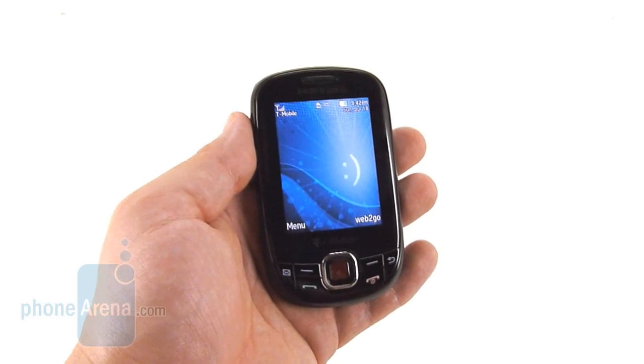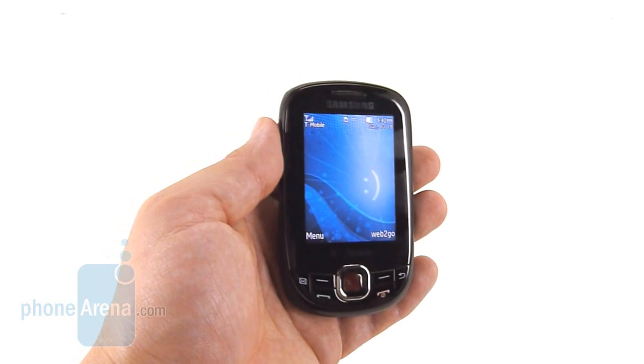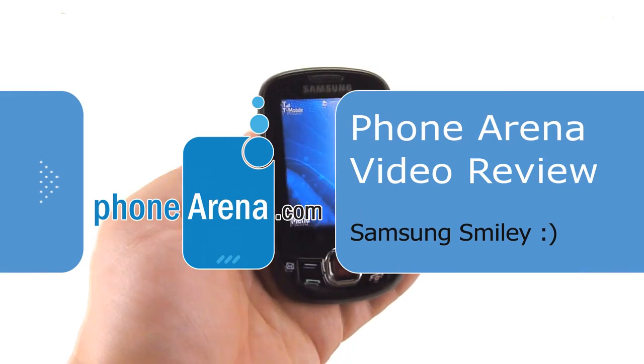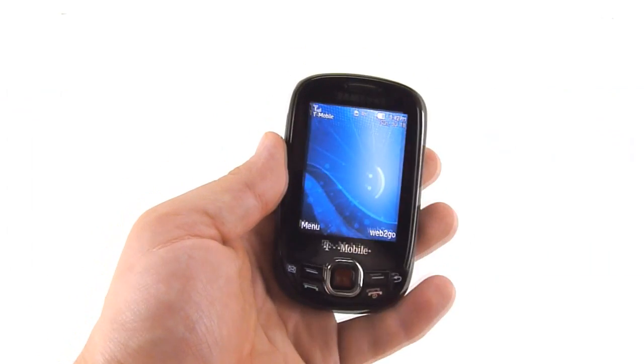Welcome to the Phone Arena video review of the Samsung Smiley. Once we get past the odd name — which actually isn't a name, it's just this symbol here — we find a pretty decent low-end phone.